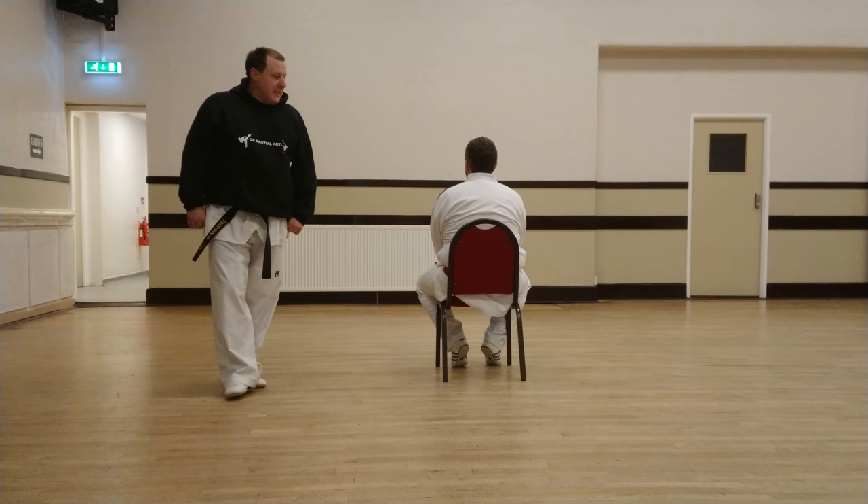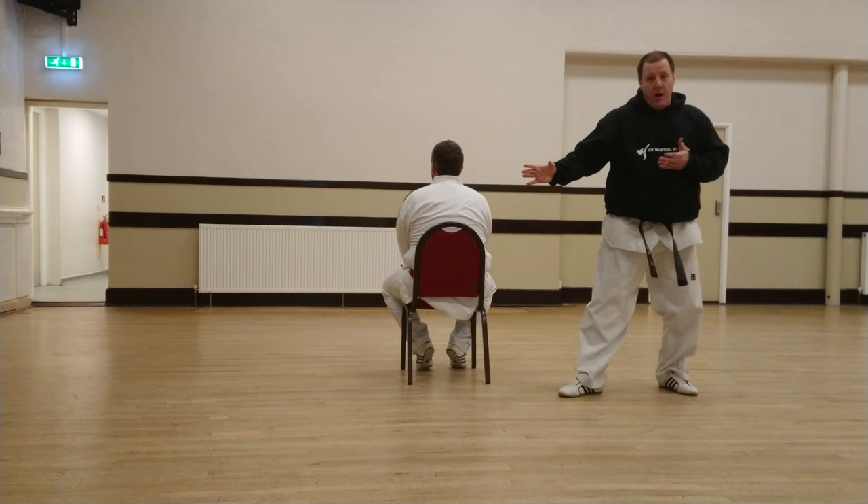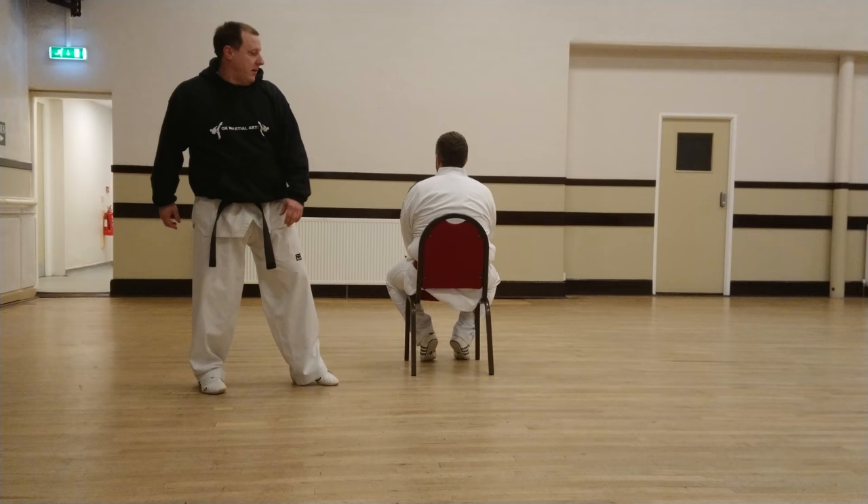Again using the chair, we're going to step in and just swap arms there. Use that chair to help you and turn round. So there are three little exercises that you can use with a partner and a chair to help improve your kicks. Thanks very much.